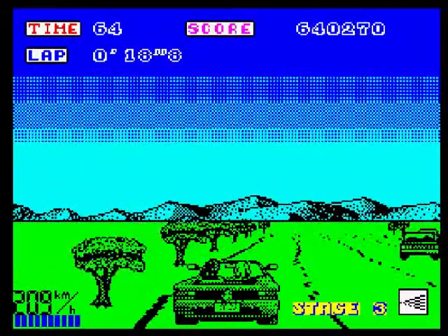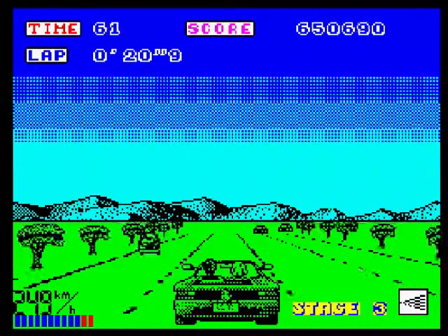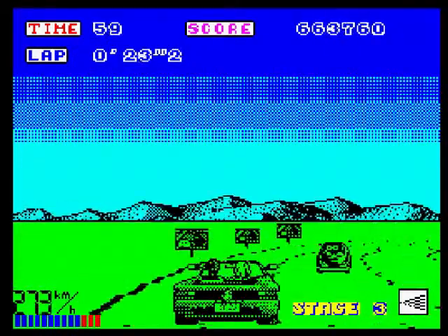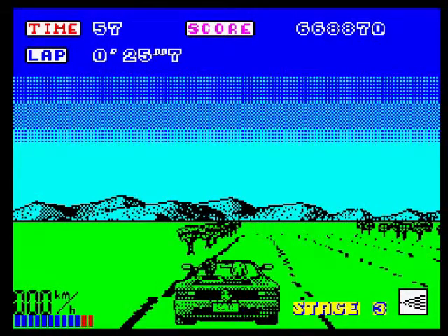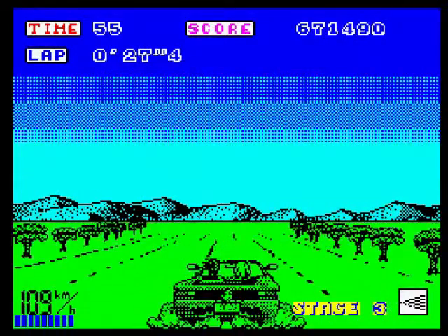Spectrum games were usually a little bit cheaper than the Amstrad and the Commodore 64 versions. I know I paid £9.99 back in the day for OutRun, but I don't know if the Spectrum version was a bit cheaper. It certainly plays better than the Amstrad version.